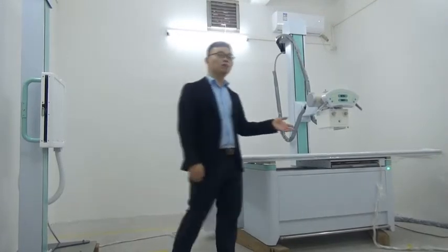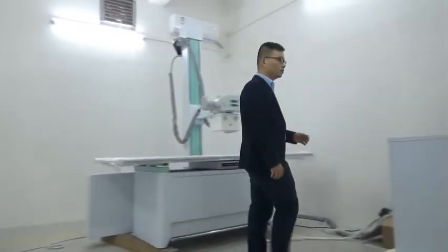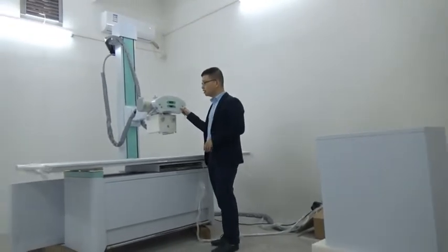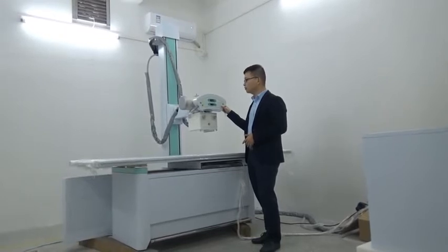First, I would like to introduce the X-ray generator part. We adopt our own high voltage generator. It is 50 kW, 30 kHz, and 150 kV. For the X-ray tube, we use Toshiba to ensure the quality of the X-ray generator.